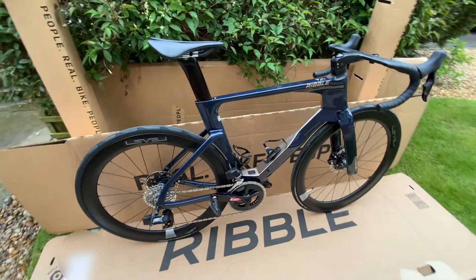So there you have it, just a quick first look at the new Ribble Ultra SL.